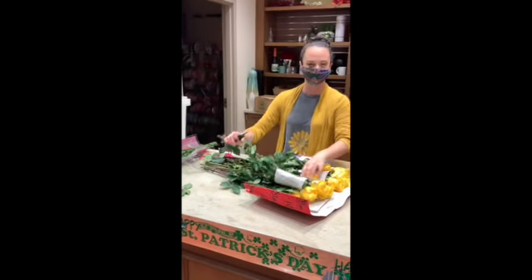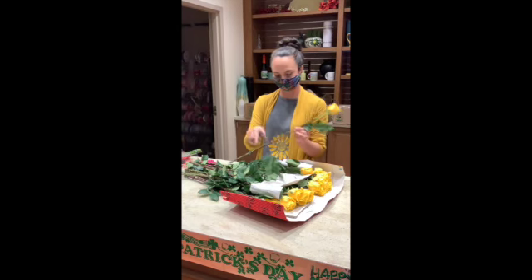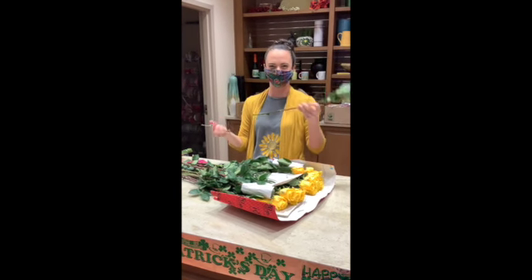You want to take off about an inch or so. You can also cut all of the thorns off if you don't want to risk a splinter. Same with cutting off the thorns if you don't want them to catch on your arrangement as the stems go in.